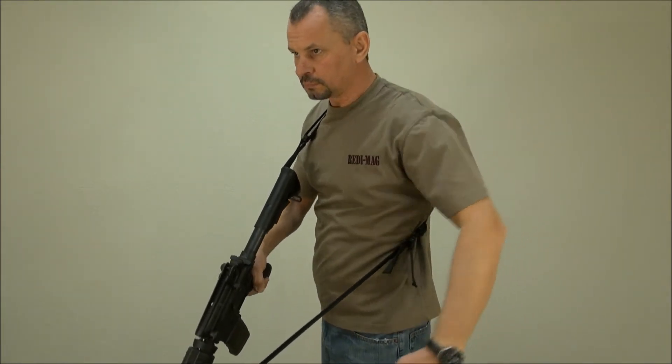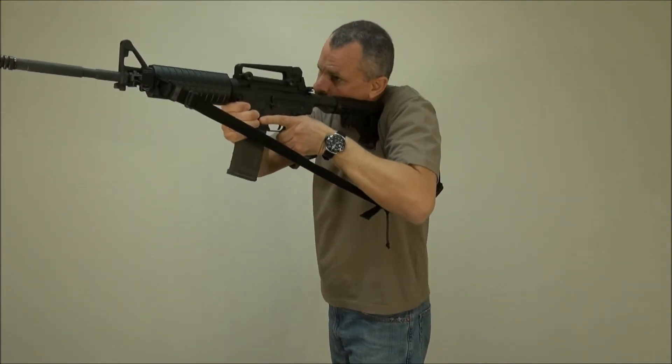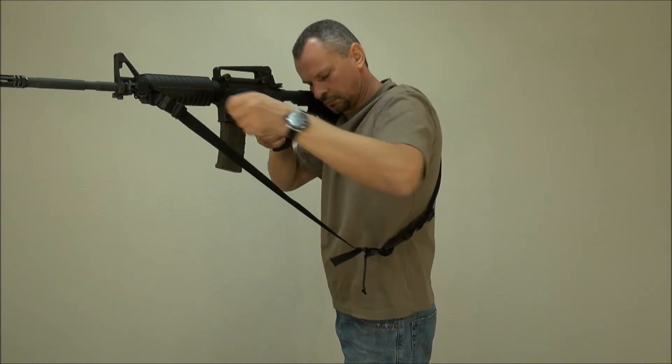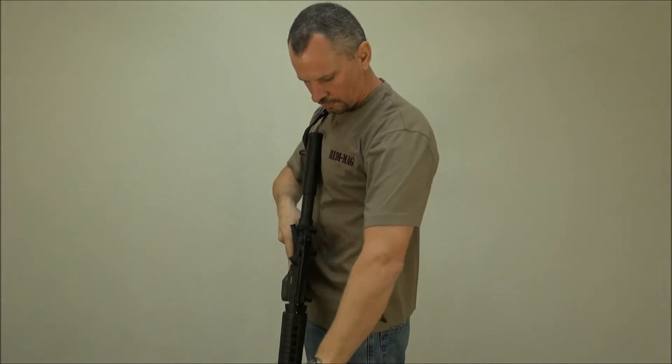In this position, there is ample room to shoot from the strong or weak side. To return to carry position, just pull on the strap, and to cinch it tight to the body, pull the strap all the way.